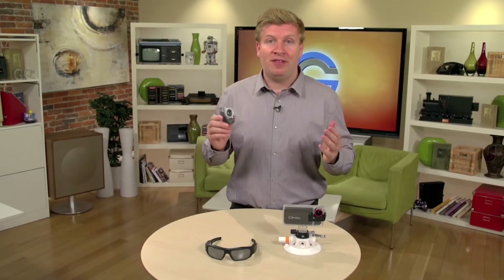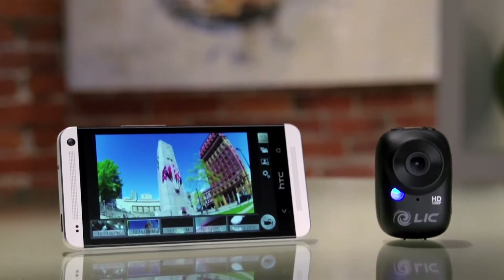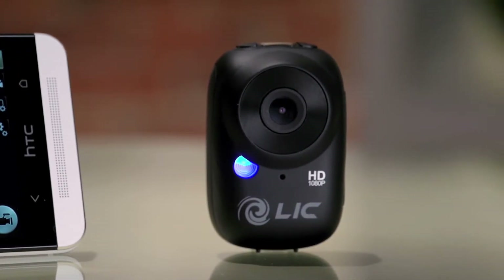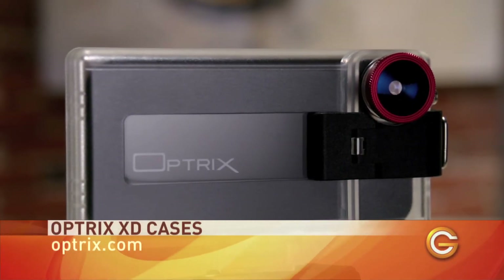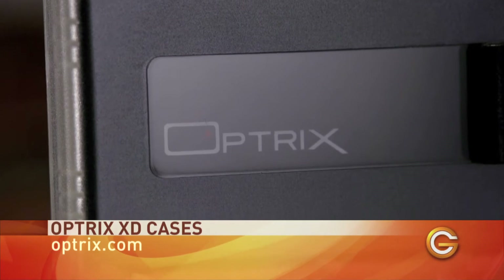My favorite feature about the Ego is that it is Wi-Fi enabled. Liquid Image has apps for iOS and Android which give you a live view of what the camera is seeing, so you don't have to shoot blindly. But if you're the type of person who always has their iPhone on them, why not turn it into an action camera with the Optrix X-Deep case.